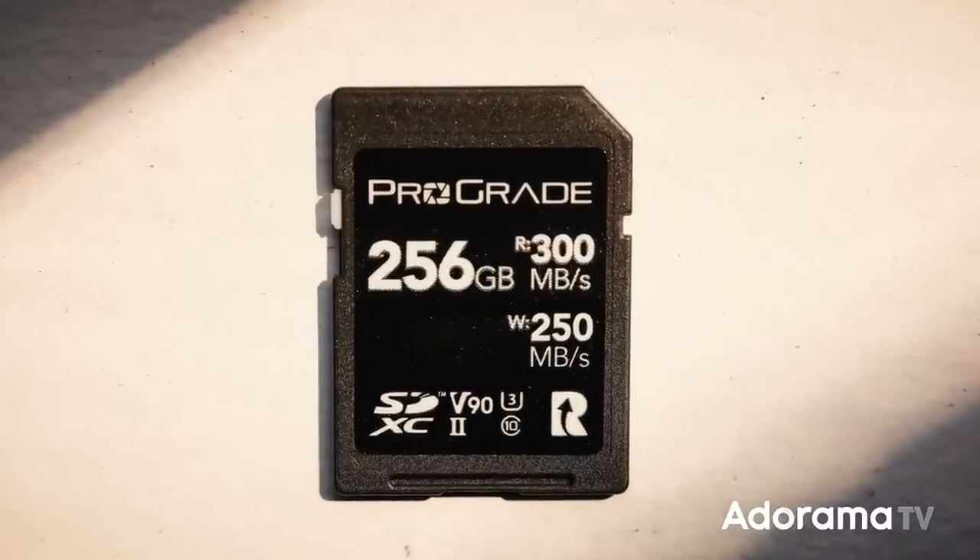ProGrade prints both read and write. The write speed on this one is 250 megabytes per second — that however is the maximum that this card can do. You may have also seen some cards that have their speed listed as something like 133x or 633x — those are not an official spec by the SD Association but they're basically marketing terms. 1x is the speed of an original music CD, so if a card says it's 133 times that, that's a maximum read speed of 133 times the speed of an original audio CD.